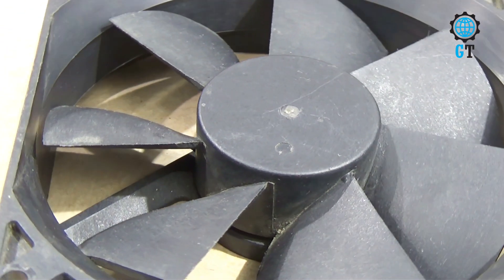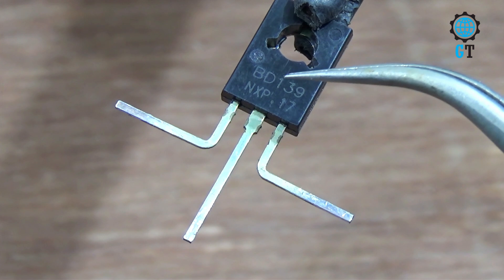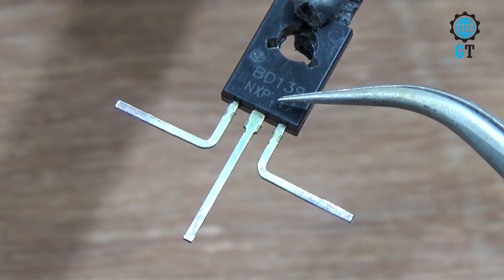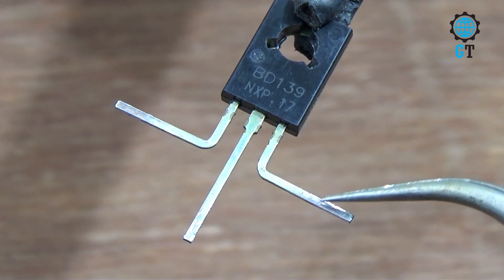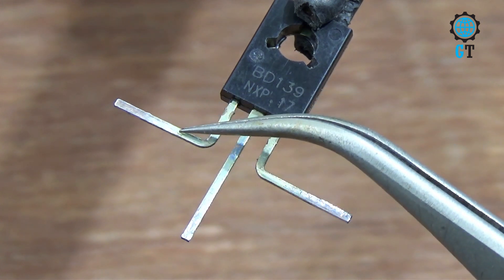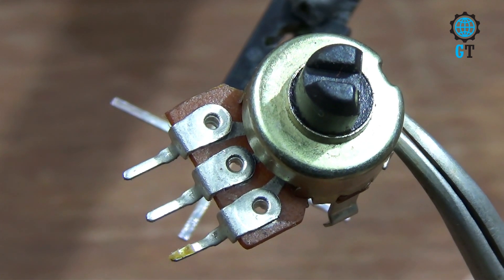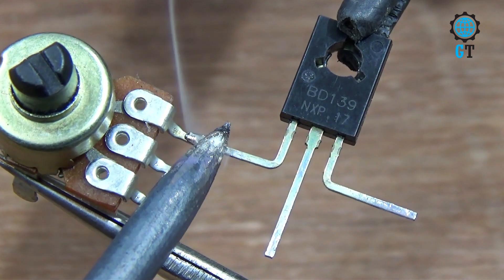Let's start to make this DC regulating circuit. First we need one transistor — its value is BD139. It is an NPN transistor with three terminals: number one is emitter, number two is collector, number three is base. We also need a 100K potentiometer. Now connect the potentiometer with the emitter leg of the BD139 transistor.